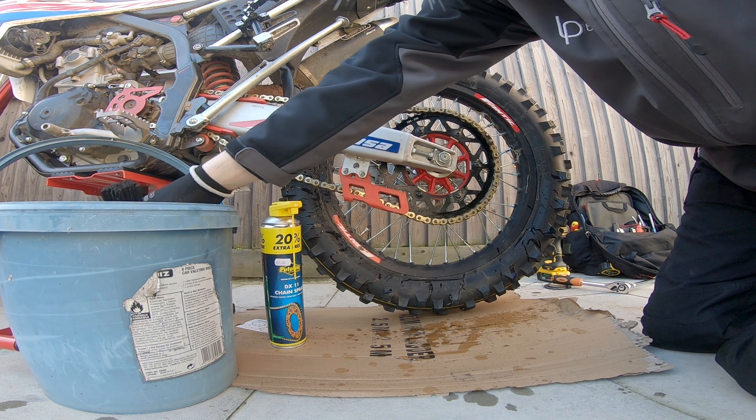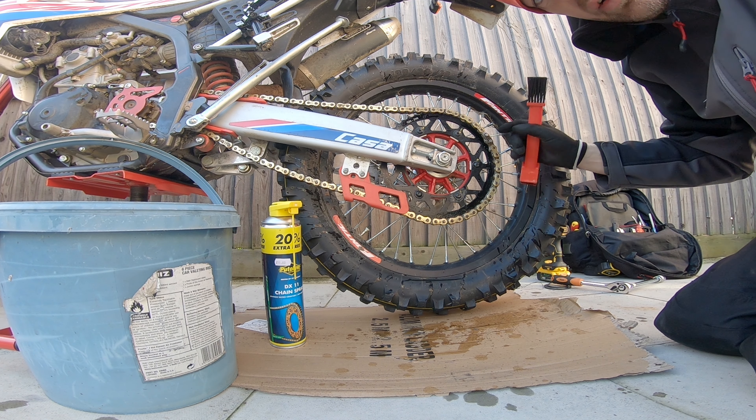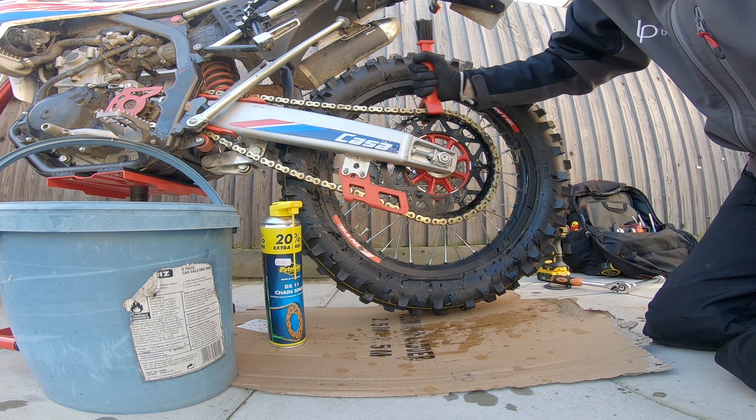What you're looking for is the bit that was wet last time. When you get back around to it, if there's a really shiny link, you can mark it off as your split link — if you've got one.